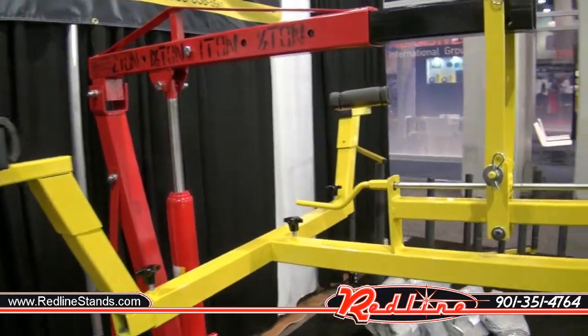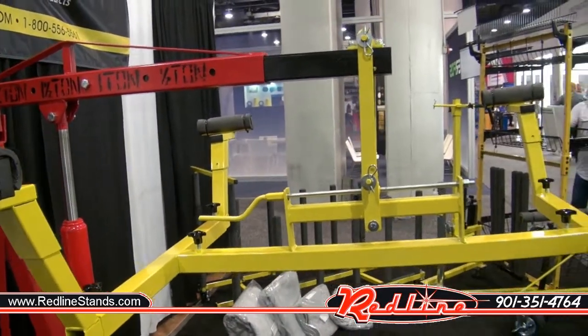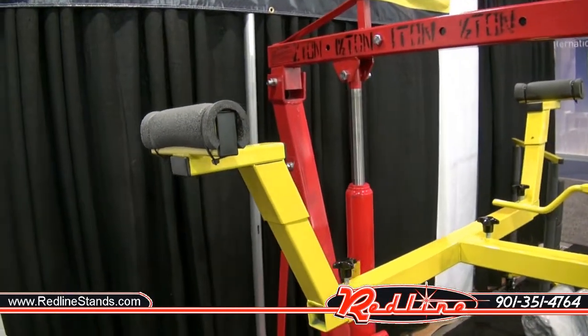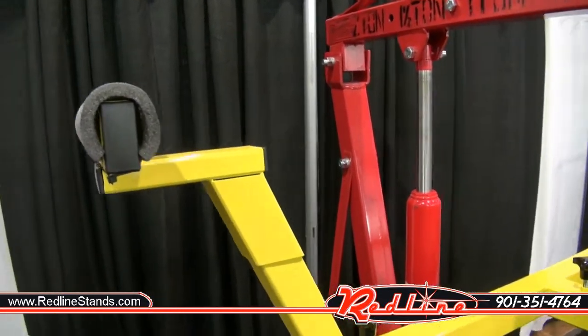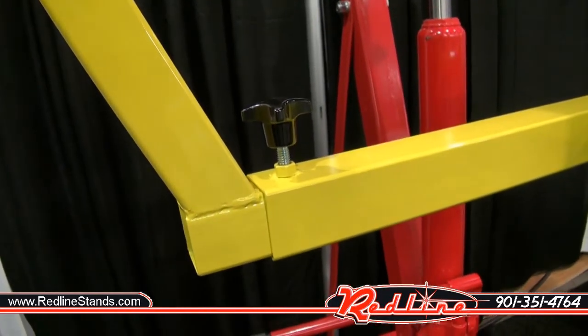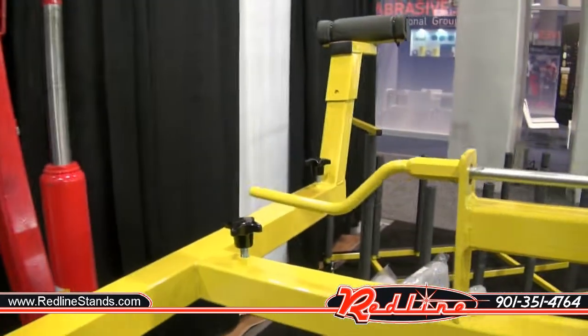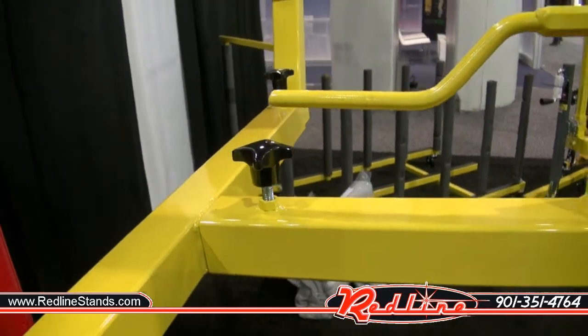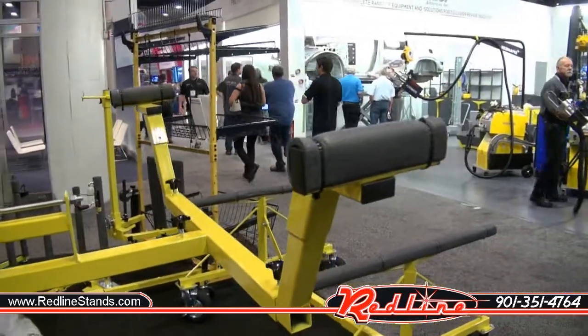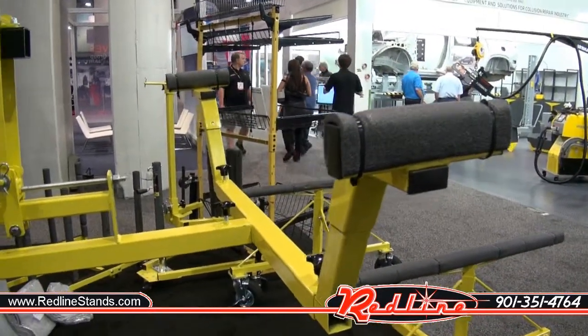If you can't tell what this is, this is an attachment that you use with your existing cherry picker to pick a pickup truck bed up off of the frame. You'll notice here that you have four arms that are adjustable via a thumb screw. They're also adjustable here, telescopic, and so you just basically slide these four arms up underneath the bed rails.